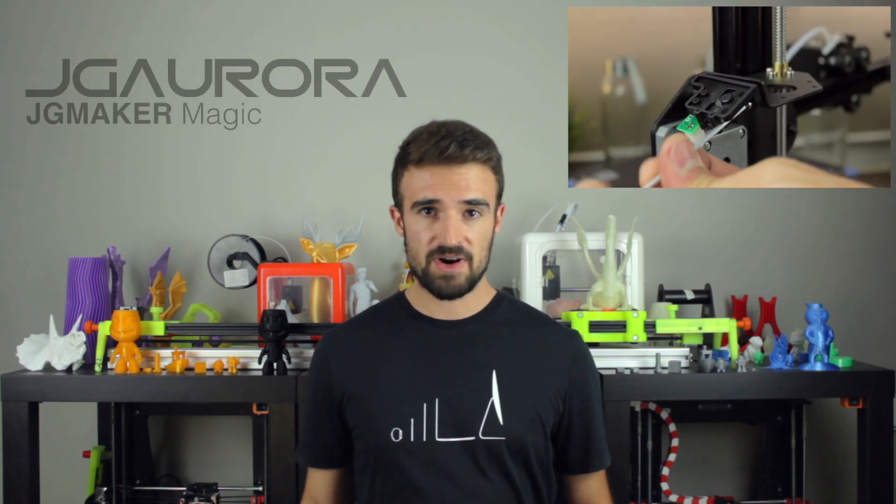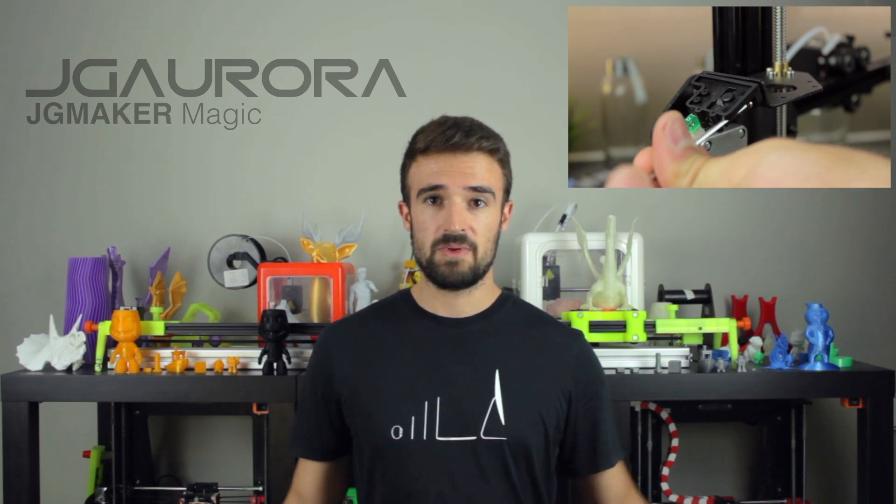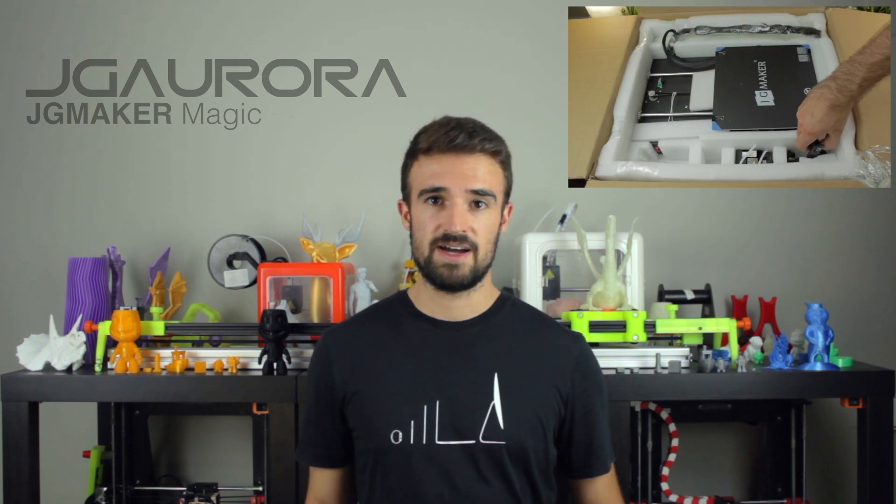Hello guys and welcome back to another video of Architects 3DP. Today I'm bringing you the assembly of the JG Aurora, or the JG Maker Magic, the 3D printer we unboxed in the last video — I recommend you to watch it by clicking in the top right corner or the link in the description. The JG Maker Magic is a surprisingly good 3D printer that I got for only 225€ on Amazon, and I'll publish very soon the video covering the review and comparison of this printer.